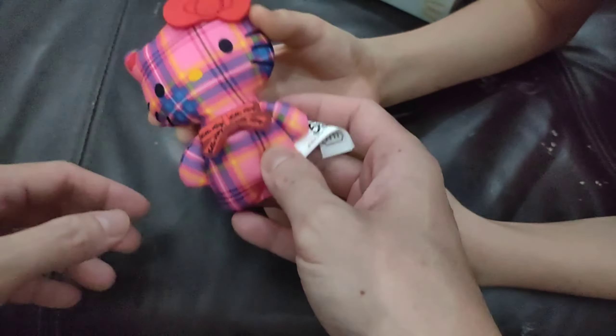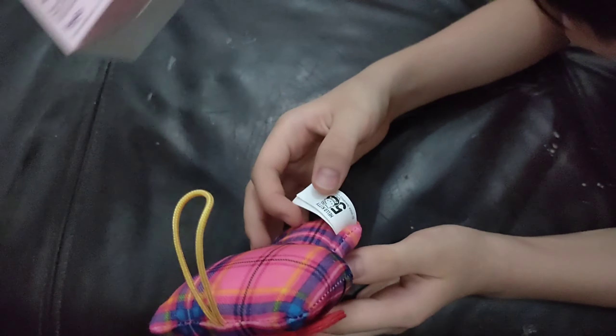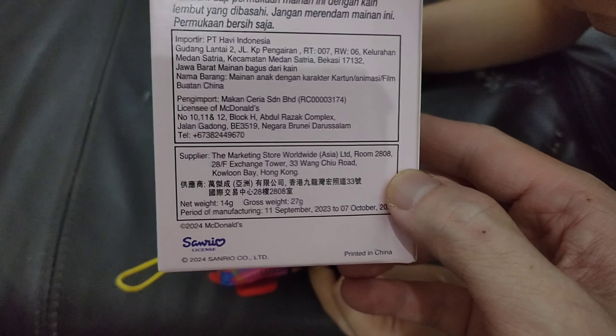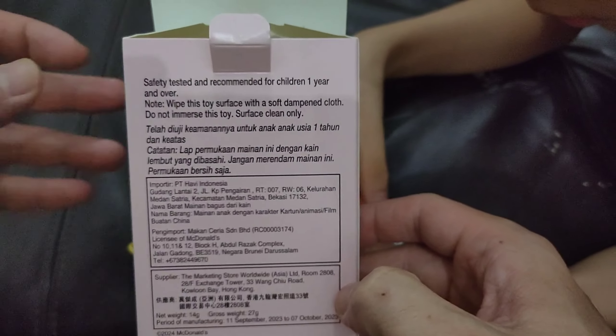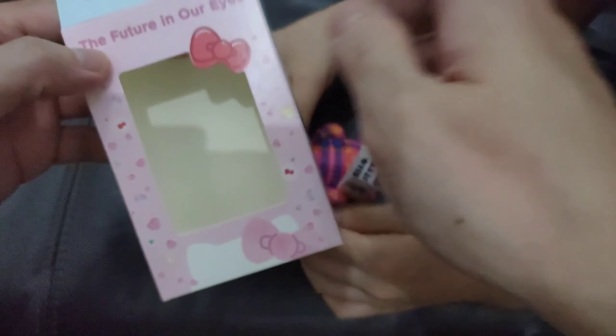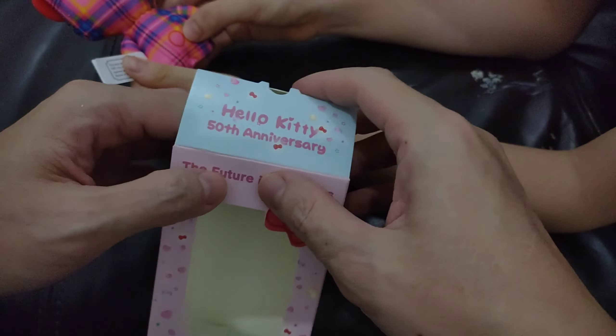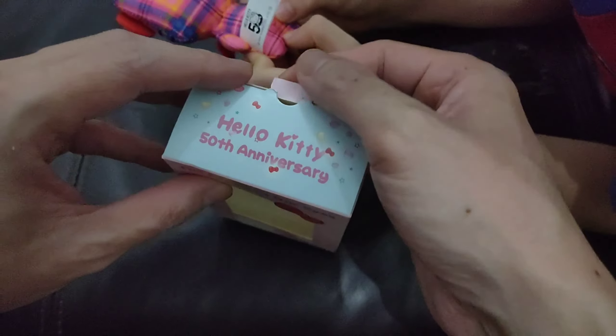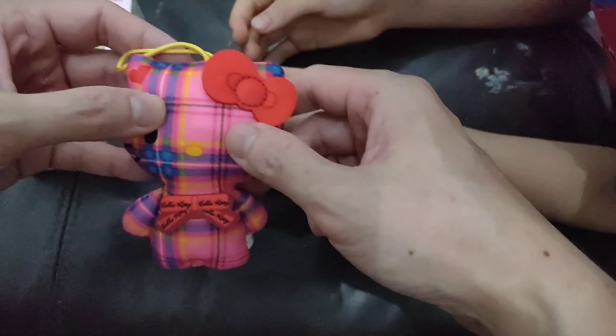On the box it says Sanrio, Hong Kong, importer info, and things like that. It's a nice piece. I think that part there is the tail of the Hello Kitty.